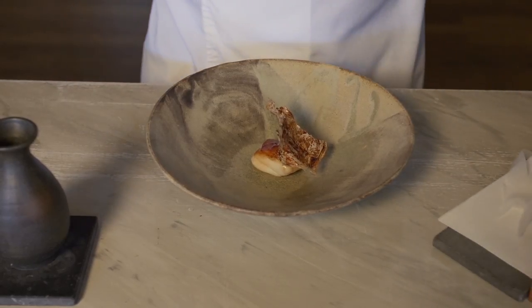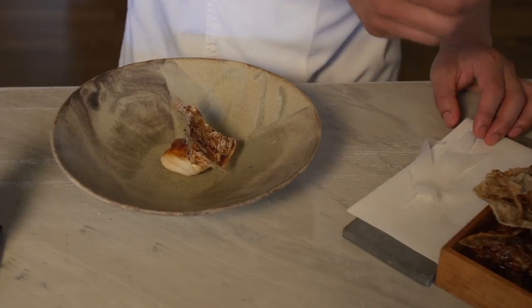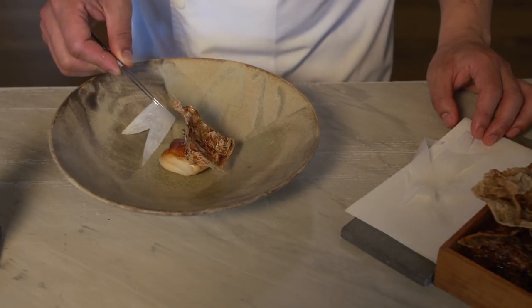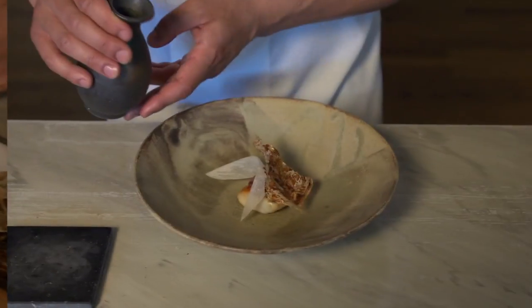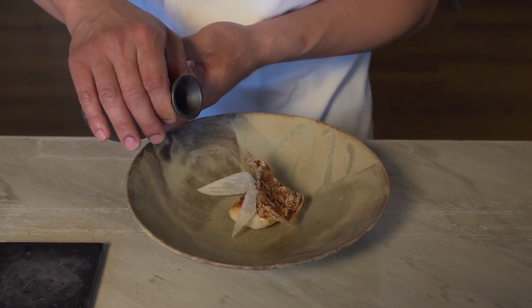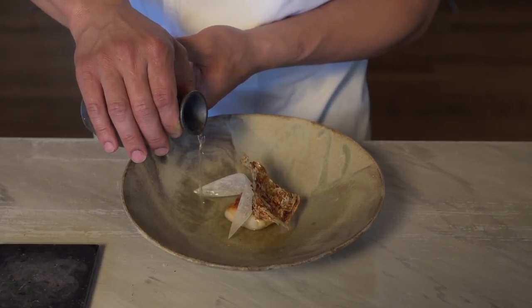And also for a little bit of crispy refreshment, we have daikon, which we just add raw. And to finish the dish, we have a dashi made out of roasted potato.